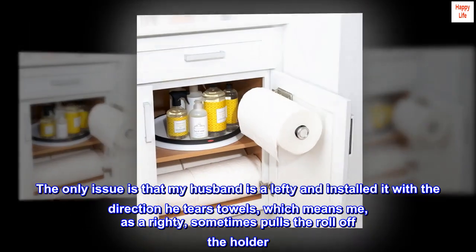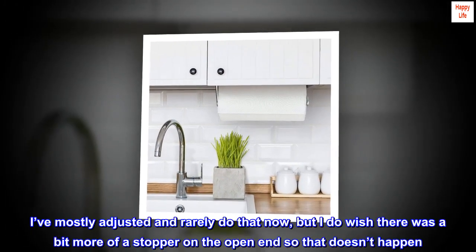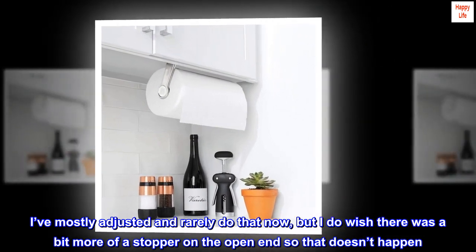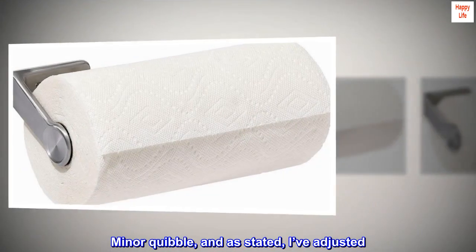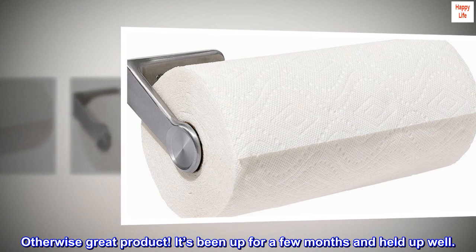The only issue is that my husband is a lefty and installed it with the direction he tears towels, which means me as a righty sometimes pulls the roll off the holder. I've mostly adjusted and rarely do that now, but I do wish there was a bit more of a stopper on the open end. Minor quibble, and as stated I've adjusted — otherwise great product. It's been up for a few months and held up well.